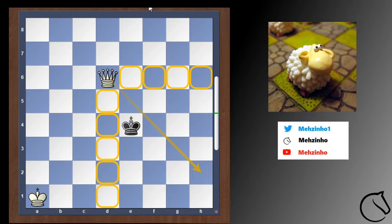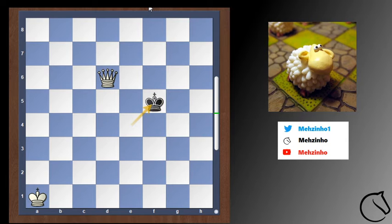After we cut off the black king, black needs to make a move. Let's say king to f5. Now the second thing we need to do is bring our king closer, because we need both the king and the queen to deliver checkmate. So king b2, and black plays king to e4 because it wants to stay as much in the center as possible.